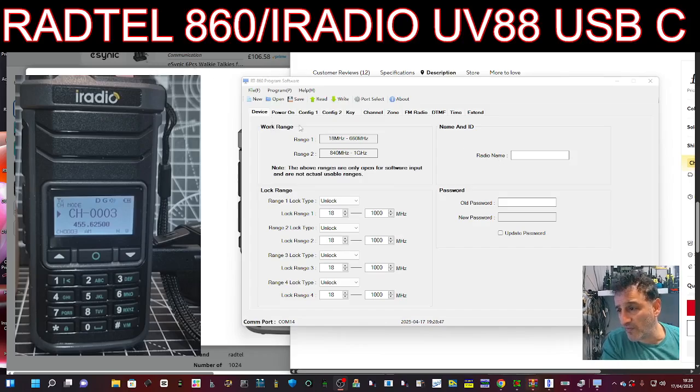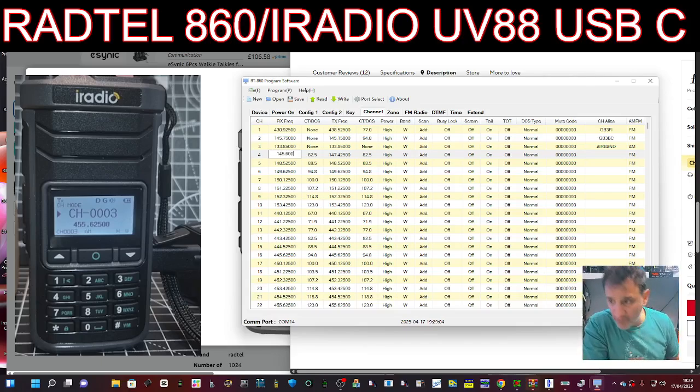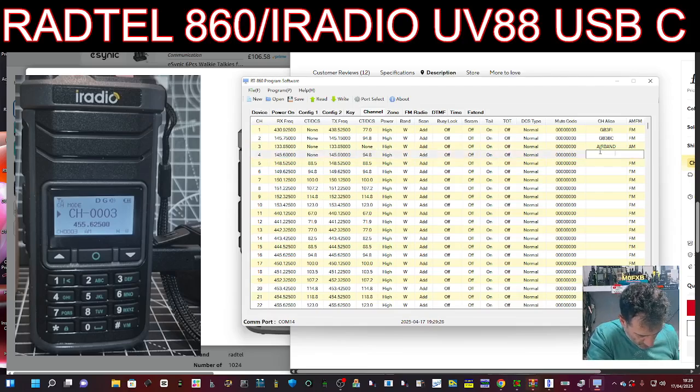I've made lots of videos on using this software but it's very straightforward really - though it's hard when you don't know it, of course. So there are the channels listed. If I add another one here, we'll go 145.600 on receive, CTCSS set to none, transmit frequency 145.000, and on transmit CTCSS we want 94.8. That opens the repeater. You can set the power and then give it a name - I'll go GB3WR. That's a normal type of channel.